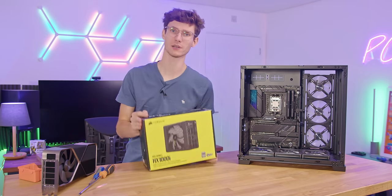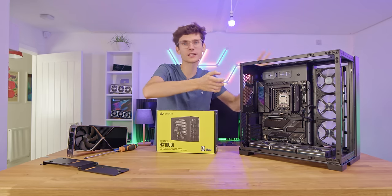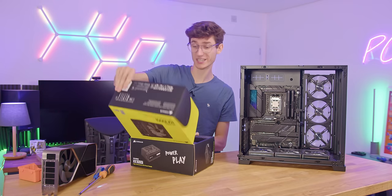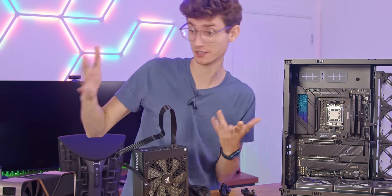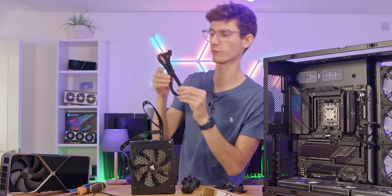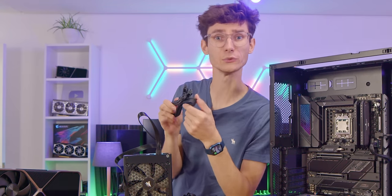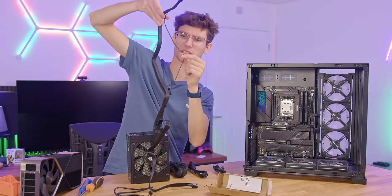Up next we're going to install the power supply. I'm doing this before the radiator at the top because plugging in all those tiny cables at the top does get a little bit tricky, especially the power connections. I'd always recommend pre-routing these especially if you're using a modular power supply. We're using a 1,000 watt PSU here — which we really need for a 4090 — and the reason I wanted this one is because Corsair already sell a 16-pin adapter that plugs straight into it, so you don't have to use the horrible one that comes in the 4090 box.